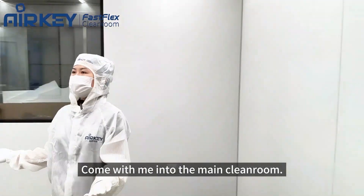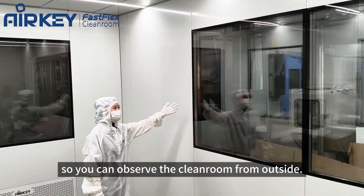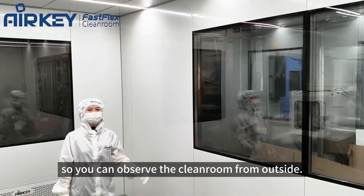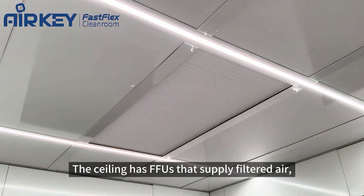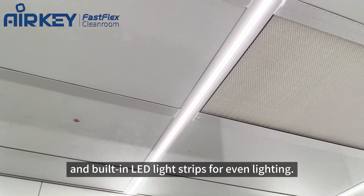Come with me into the main clean room. There's a tempered glass window on the wall so you can observe the clean room from outside. The ceiling has an FSU that supplies filtered air and built-in LED light strips for even lighting.